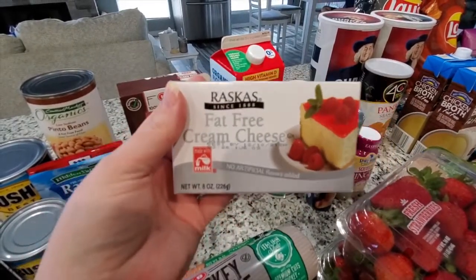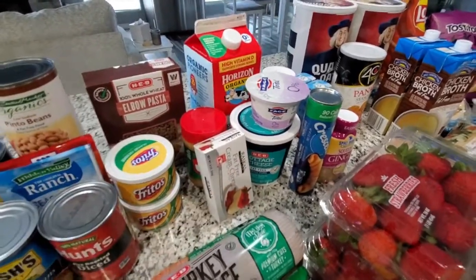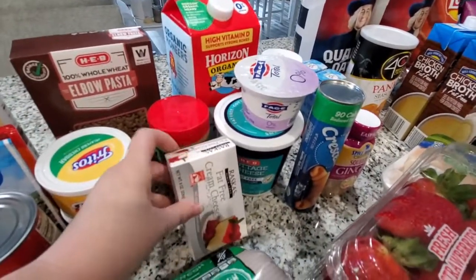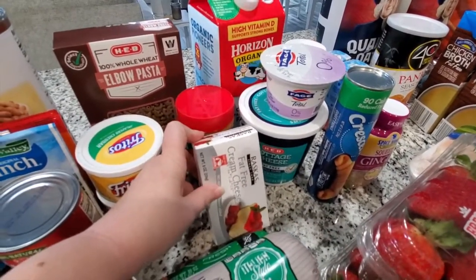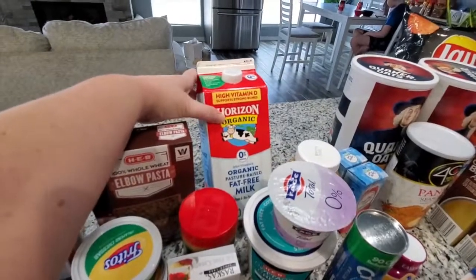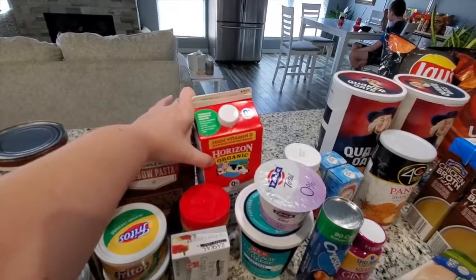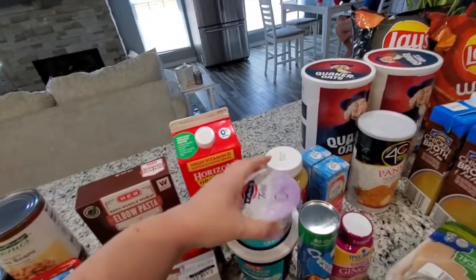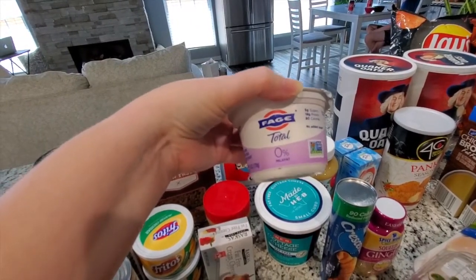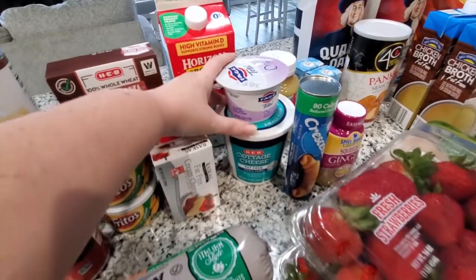I did find this fat free cream cheese at HEB this week, which is something I've had a really hard time finding at Walmart, at Sam's, wherever. I think this is for the creamy poppy seed chicken casserole. I had to restock my organic skim milk — HEB had the Horizon brand for that. I also got another small container of the Fage 0% milk fat Greek yogurt and stocked back up on the fat free cottage cheese.